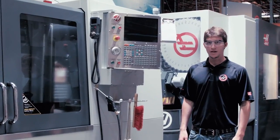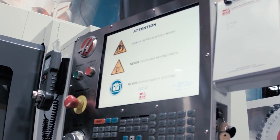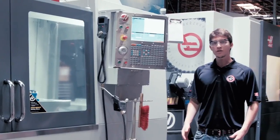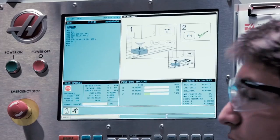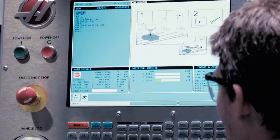Now I'm going to turn the machine back on and wait for the control to load. The cool thing is, once I clear my alarms, it knows there was a problem with a tapping cycle and it brought me straight to the recovery page. Just as before, I press and hold counterclockwise.